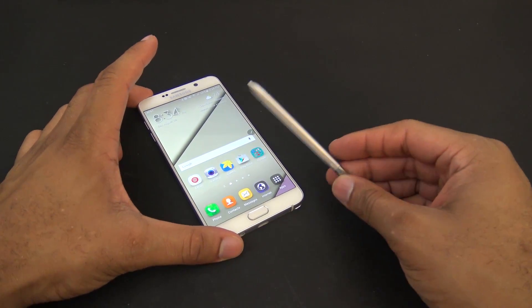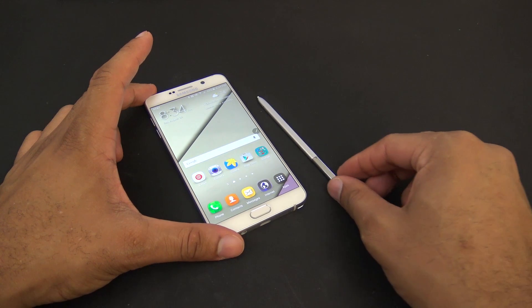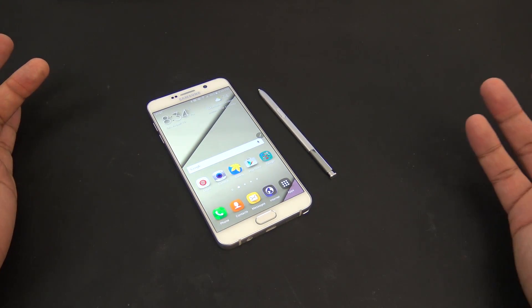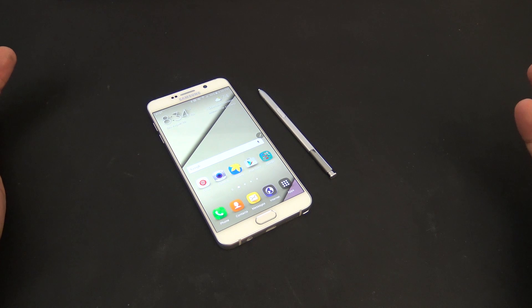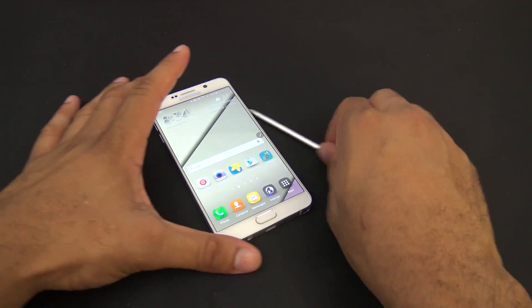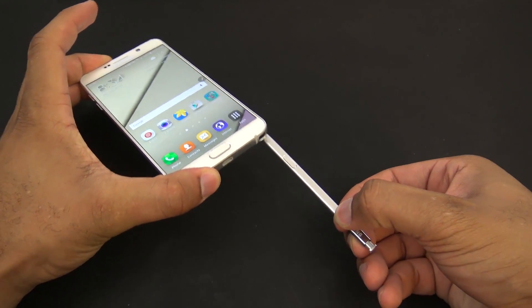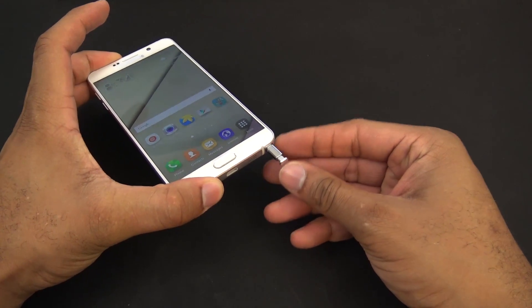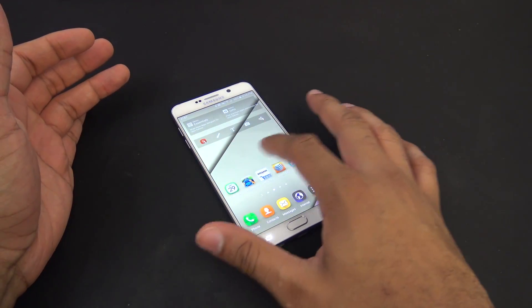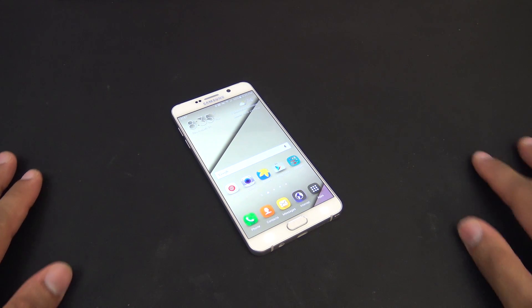Some people are calling it a design flaw. I wouldn't necessarily call it a design flaw — maybe it's something unexpected that Samsung didn't expect people to do. But still, why would you even do this? That's S PenGate in a nutshell. Just don't do that if you have a Galaxy Note 5. Pay attention, slide it in the normal end as everyone has done before in previous Notes. I don't think it's that hard or something you can really honestly mess up that badly.